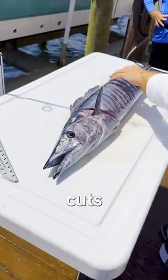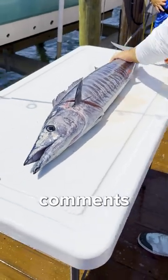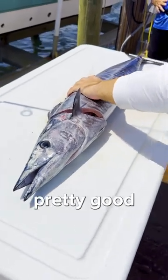Got my initial cuts in. This was probably 15 to 20 pounds — let me know in the comments below. It's a pretty good size wahoo, not the biggest, but pretty good size.